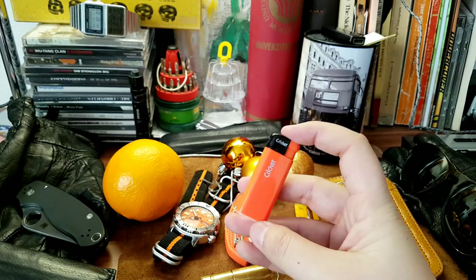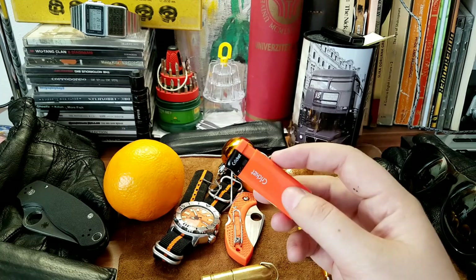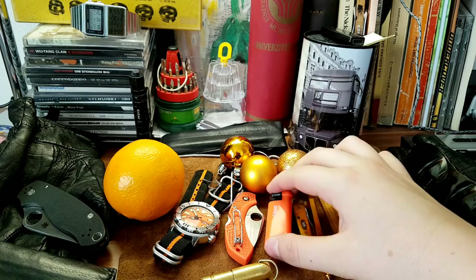I had to buy an orange lighter for my orange EDC. I couldn't find a mini Bic lighter or regular Bic lighter in orange — they were always a pale orange. So I settled for a Cricket lighter. I love it — it's an electric ignition one, it just works, and orange is already becoming one of my favorite colors.